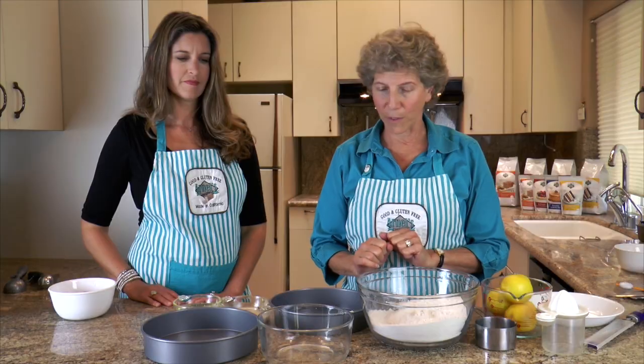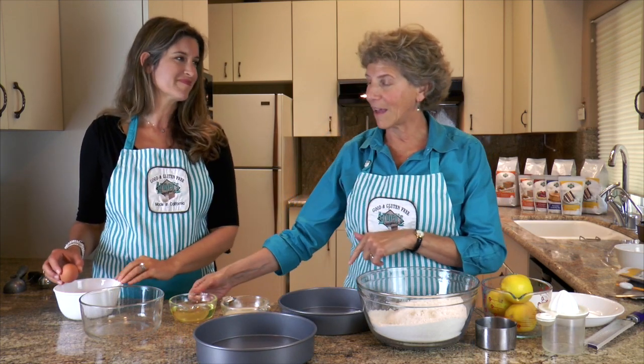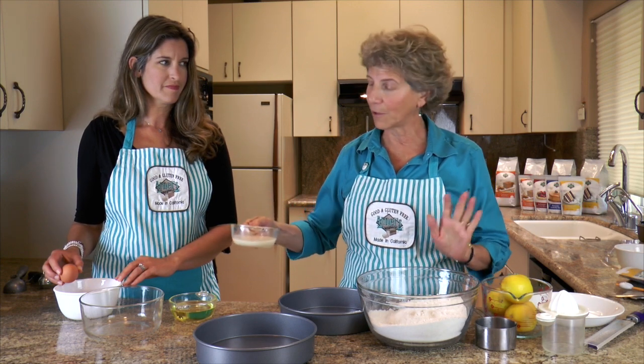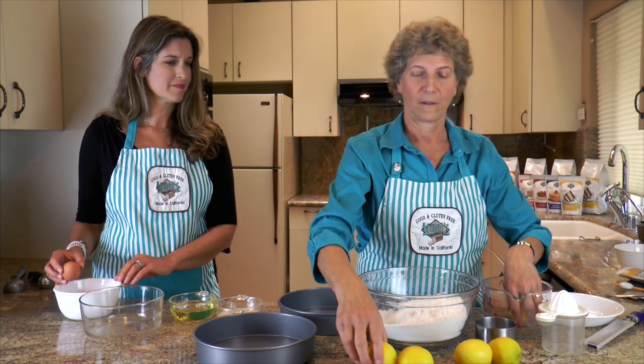Now I'm going to put in all of my wet stuff. Alana, would you mind cracking four eggs over there? When you're finished cracking the eggs, you can add the one-half cup plus an extra tablespoon of oil, as well as the one-third cup of almond milk. You can use any milk you prefer. And while you do that, I'm going to zest four lemons and save one for the lemon curd.